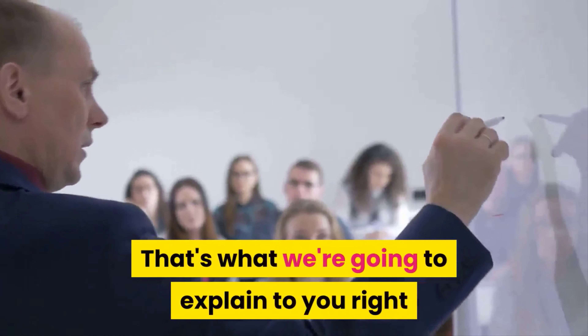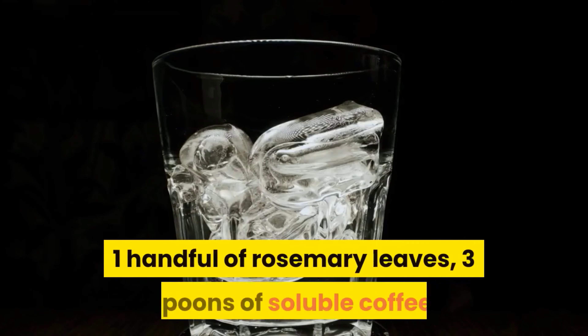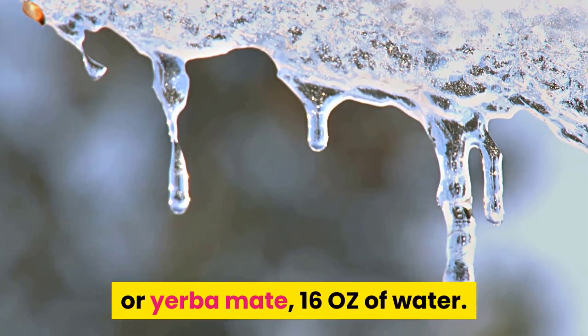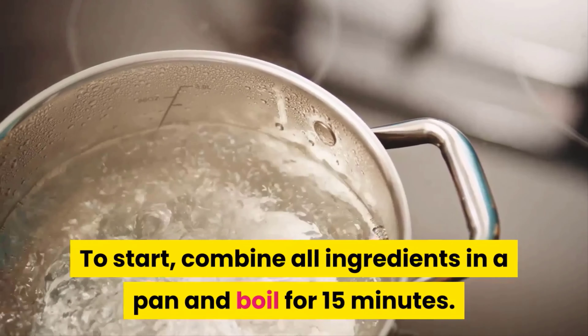You are probably asking yourself: what does an ice therapy session look like? Right in your home, you will need three spoons of horsetail, one handful of rosemary leaves, three spoons of soluble coffee, one handful of English ivy, two pounds of green tea or yerba mate, and 16 oz of water. To start, combine all ingredients in a pan and boil for 15 minutes.